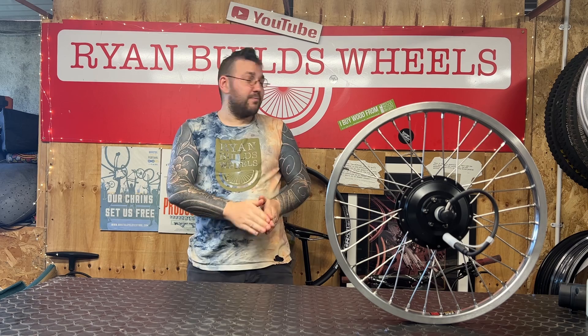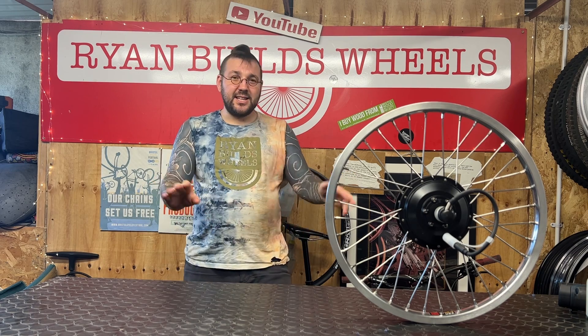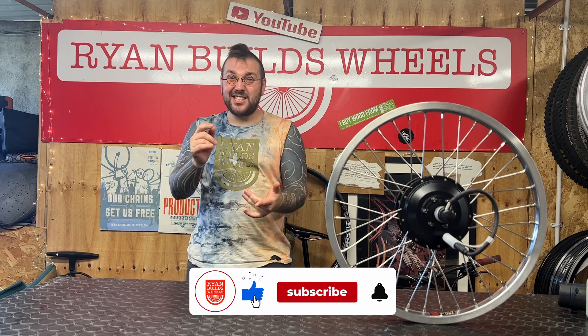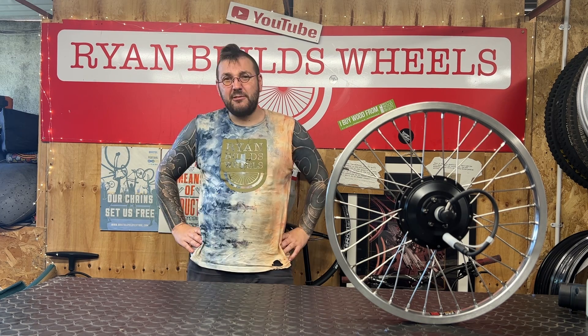There you have it — Quick and Dirty Tips number one: done, dusted, in the bag. You can follow me on Instagram, hit like and subscribe here on the Ryan Builds Wheels channel, and go check out and support me on Patreon for only about £3.50 a month. Buy me a beer — it would be lovely. Subscribe for more quick and dirty wheel tips. Bye!